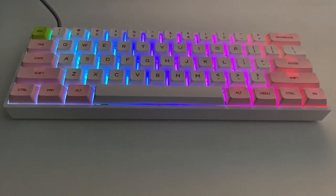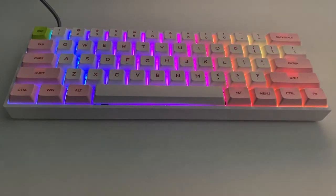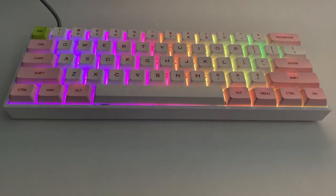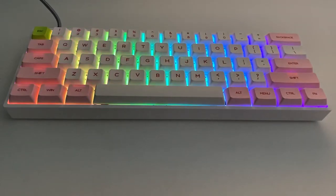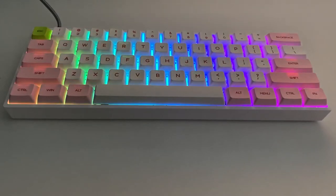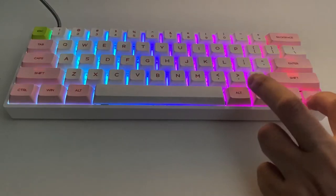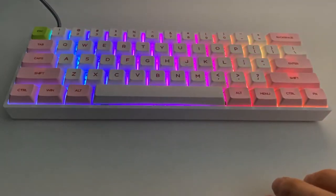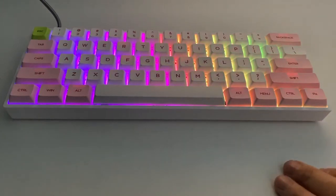The switches are Gateron Red optical switches. They feel nice to type on — I'll do a little typing test in a moment so you can hear how they sound. They're nice and comfortable, not too loud. One thing to mention: a 60% keyboard doesn't have cursor keys, but the cursor functionality is replicated by holding the function key and using the four adjacent keys for up, down, left, and right. That works very well, and for gaming you'd probably use the WASD keys for movement anyway.